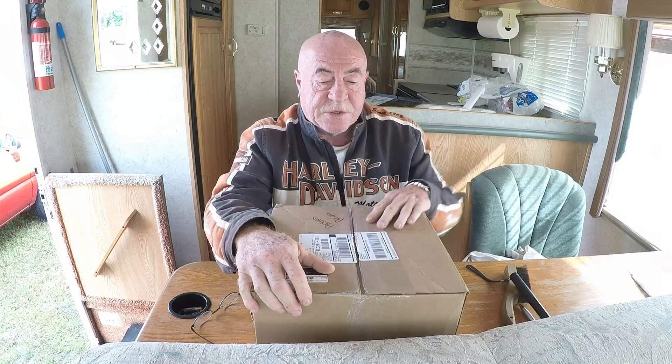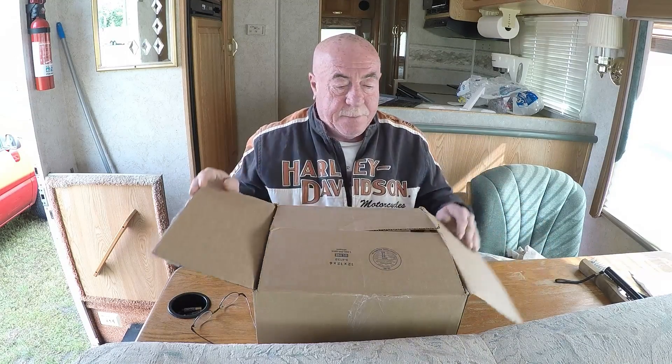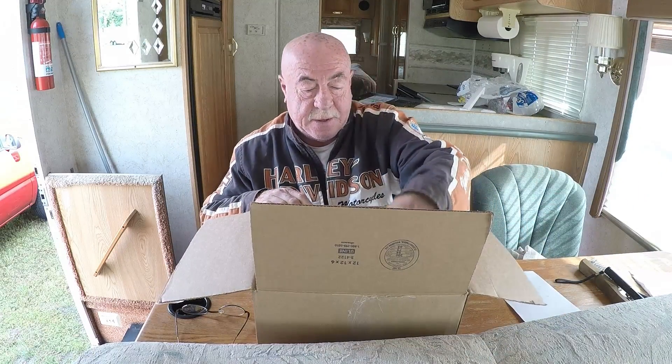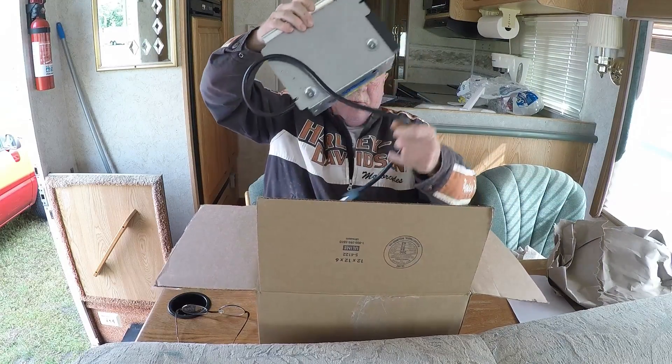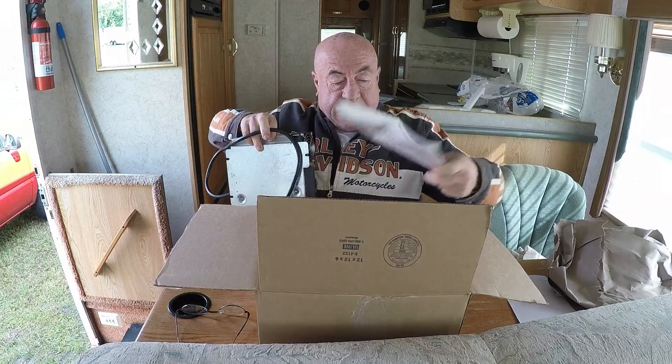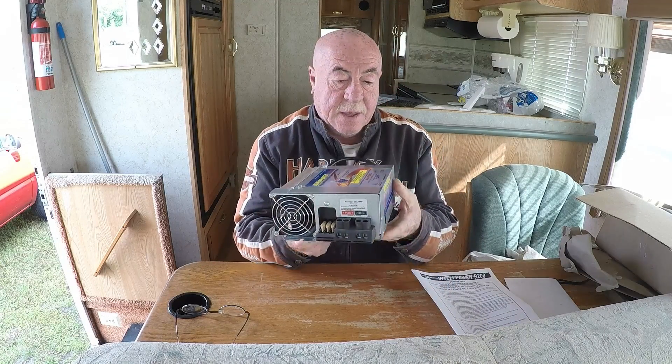Hi guys, welcome to Rufus Toofus Chico. We got our new power converter today and we're going to open it up and see what's in the box. We've got a packing slip, packing material, a converter, and some directions. Here's what we got: it's an Intellipower made by Progressive Dynamics — a very compact, self-contained unit. This is the 60 amp version.